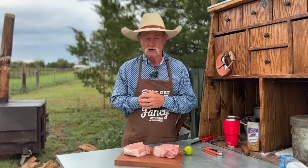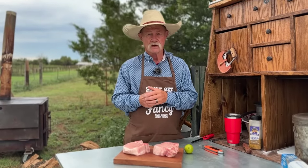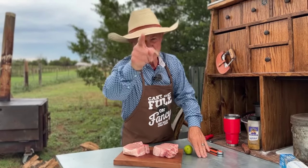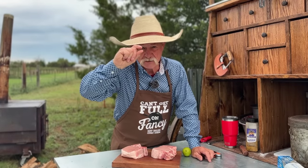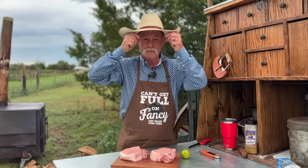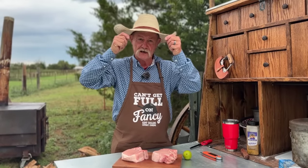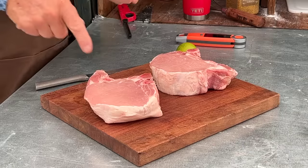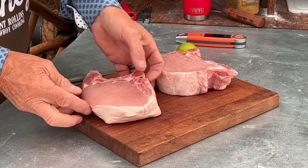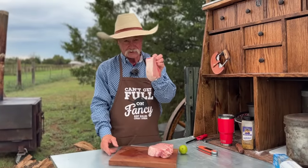When you're going in to that butcher case and you see some pork, the biggest mistake that you can make is pick up them little bitty thin pork chops. They are so thin you could read the eye chart at the eye doctor. Them things are so thin and you cook them to death. Buy yourself a substantial pork chop.